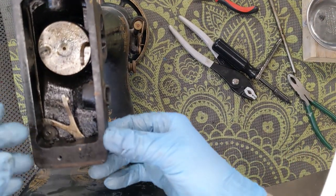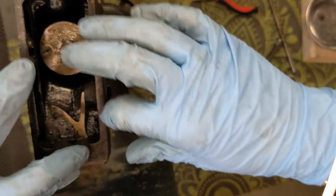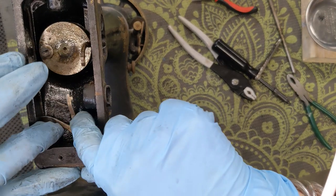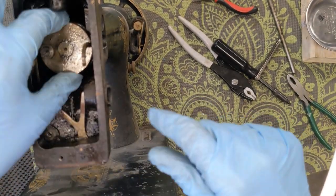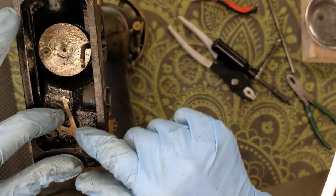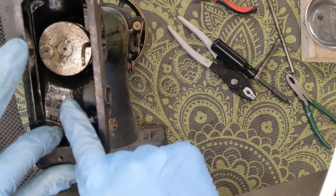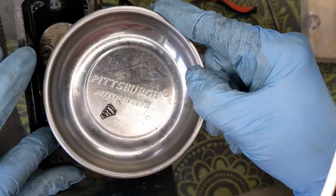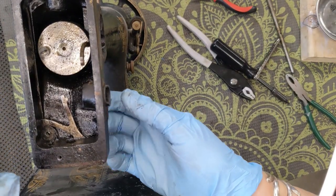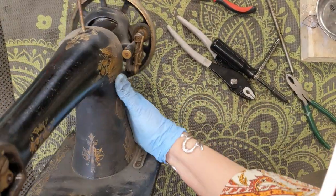I am going to remove that spring really quick so I don't lose it. This is a pin — I am not a fan of punching out pins. I don't need to. I might leave it in there. This is going to get cleaned up entirely while it is in my e-tank. I took the spring off — I will keep that for safe keeping. But I think I am going to leave that pin in. I am just not a big fan of punching out pins that I don't need to.